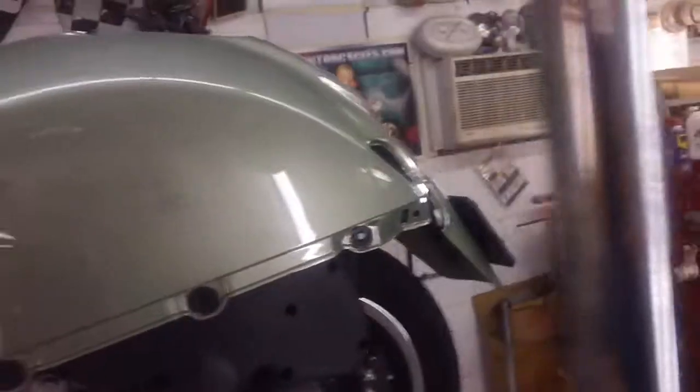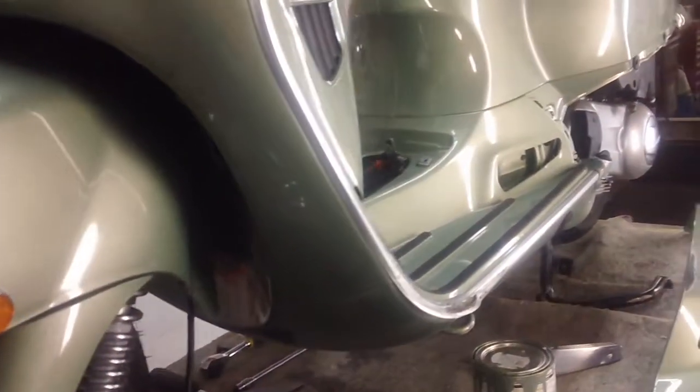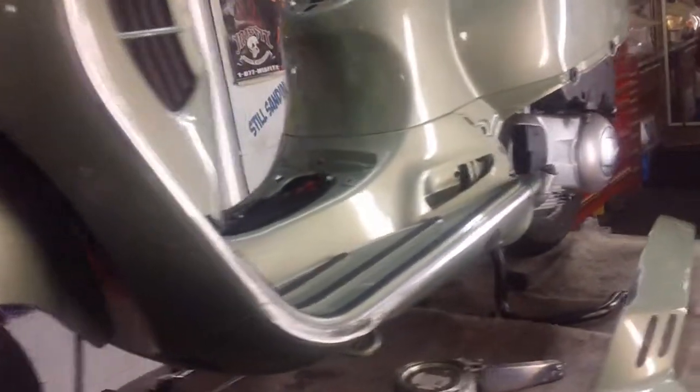This is a good scooter, you know that? This is what the Cadillac of scooters would be — this is the heaviest, smoothest riding Vespa in the world right here, and it's only got 213 miles on it.